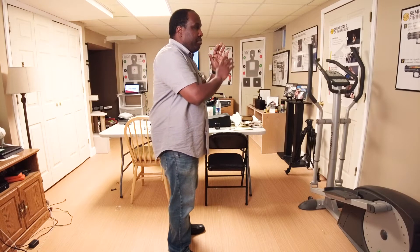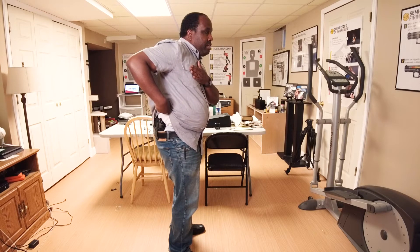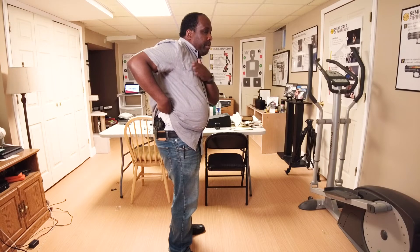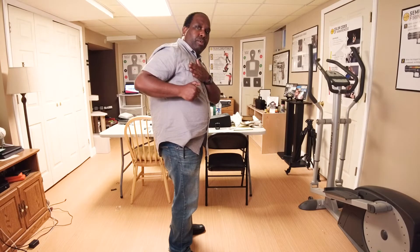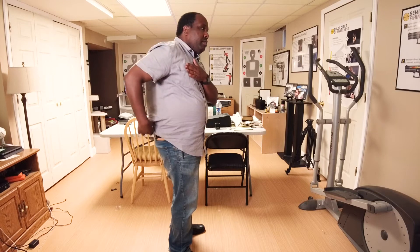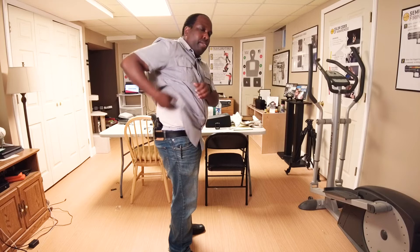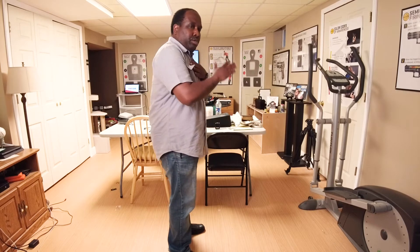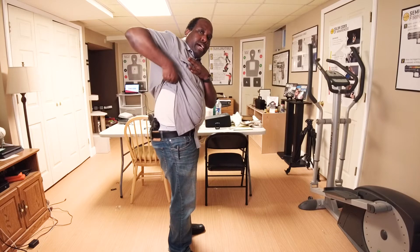Once I've identified the threat and I've flinched or startled, I'm going to come down and clear the garment. Notice my hand is up in this area right against my chest — this is really good for training because we don't want to flag our hand out to the side. We put it right to the chest, we clear the garment. You want to come down, reach toward the holster, grab the garment — I'm just wearing one shirt — and pull up as high as you possibly can.